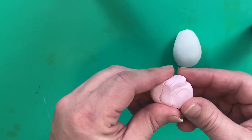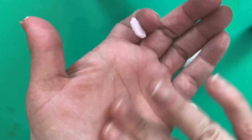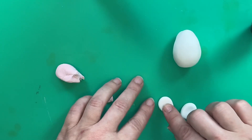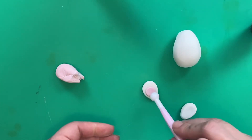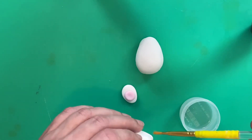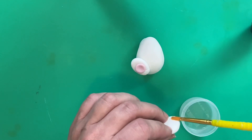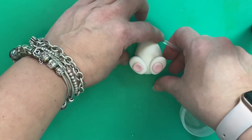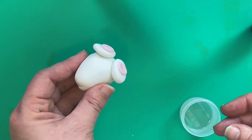Now we're going to add his little pink feet, so take some of your pink fondant, roll them again into little balls, and just push them gently into his feet. You can use your fingers or you can use a ball tool if you wanted to. Attach his feet to his body using a little bit of water or edible glue, then stand him up — you can see it starting to come together with the little feet.